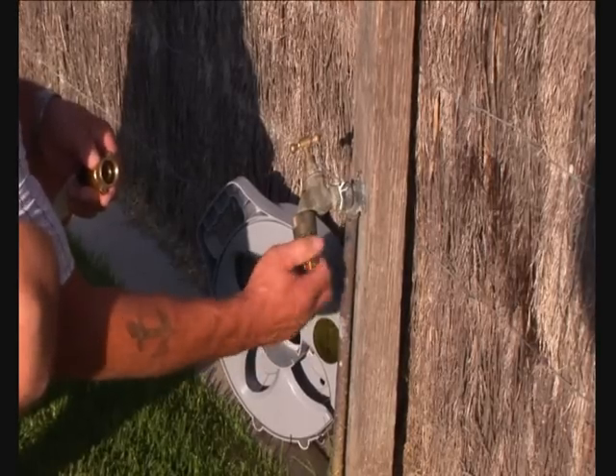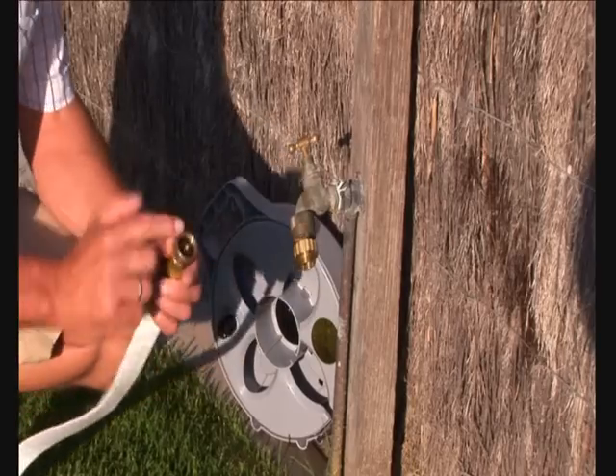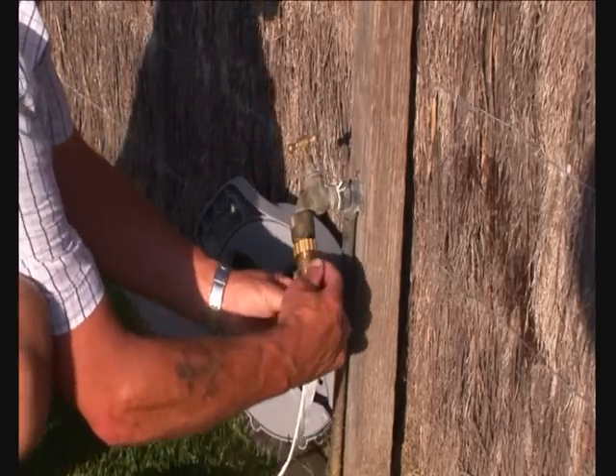Very simple — it just screws onto the tap. It's got a rubber washer in there so there's no need for Teflon tape. Our three quarter fitting also has a washer in there that will close off onto our fitting.